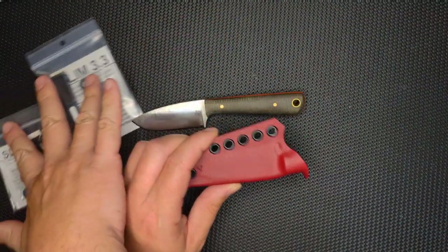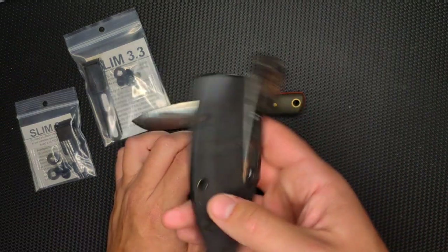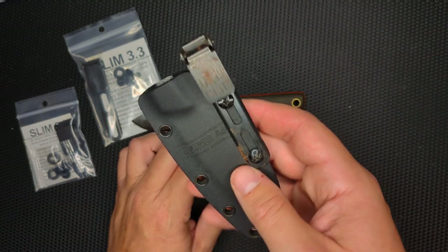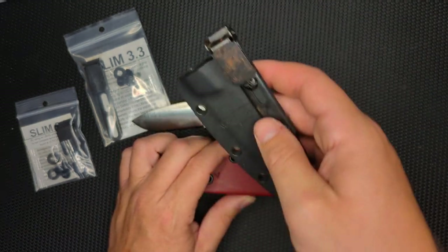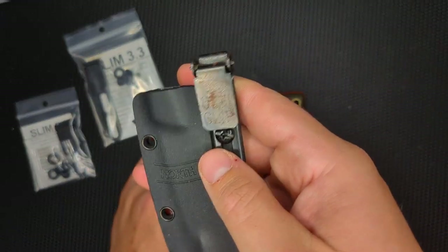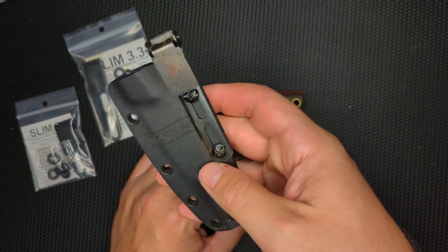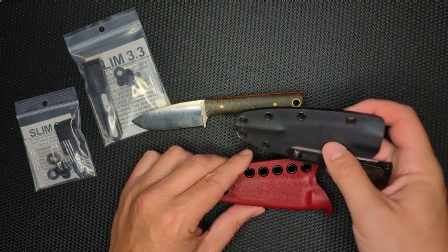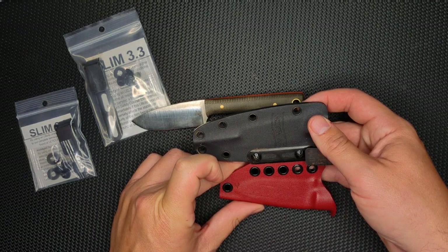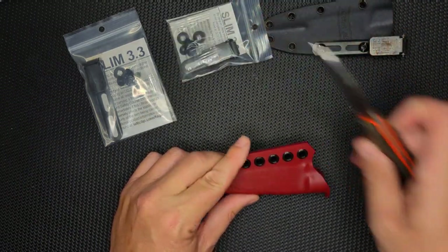Here's an Ulti clip I put on a North Arm Bird and Mallard Trout knife — it's great. This is the longest one, the 3.3. It's gotten a little bit of rust on it because I've taken it on the boat. I wasn't 100% sure which one I wanted to use — the tall 3.3 or the short 2.2 — so that's what I'm going to decide right now.